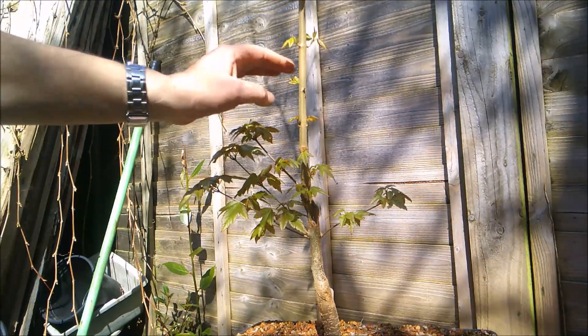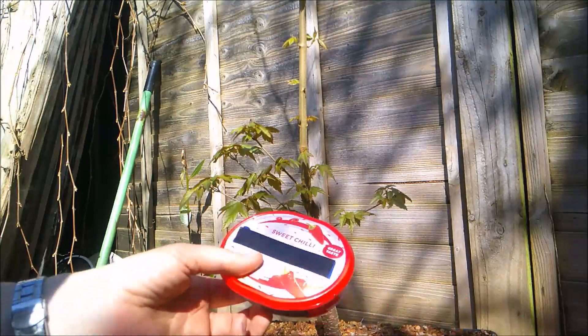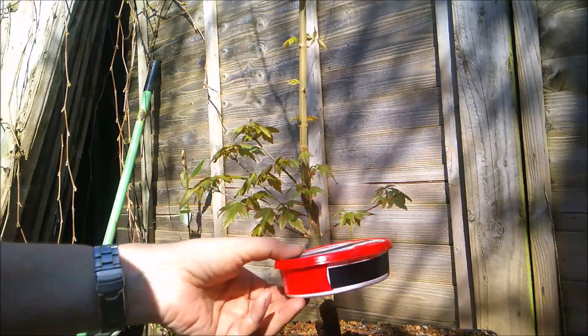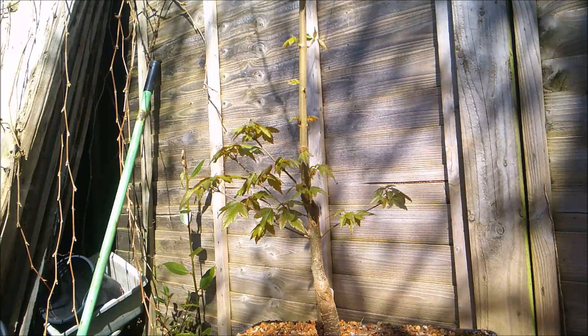So I'm going to air layer it at this point. The method I'm going to use involves these tubs that you get — in this case it's a cheese spread container, but it could be anything: margarine, soft cheese cream, clotted cream, anything of that nature.